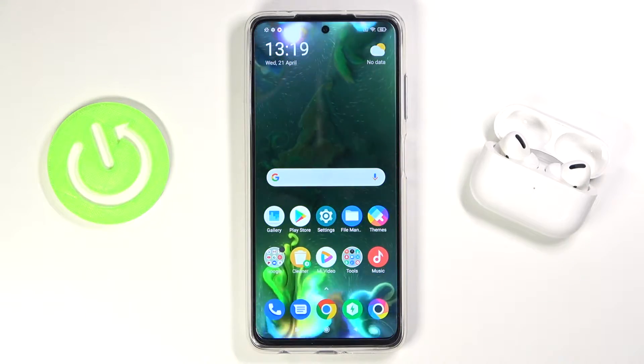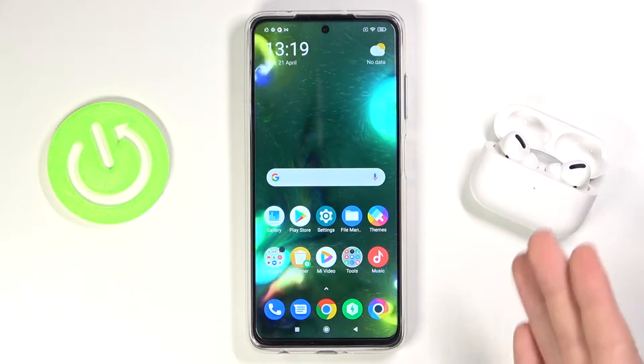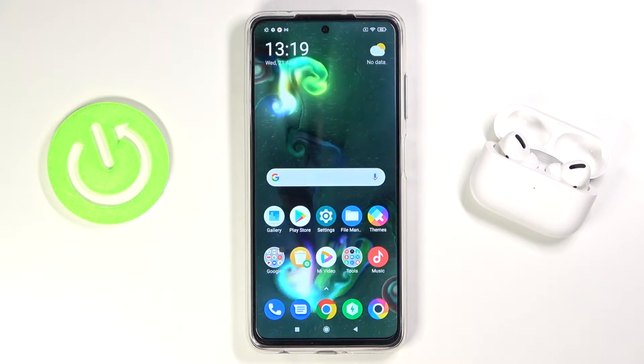Welcome. In front of me I have POCO X3 Pro and today I will show you how to connect AirPods to the smartphone. It's very simple.